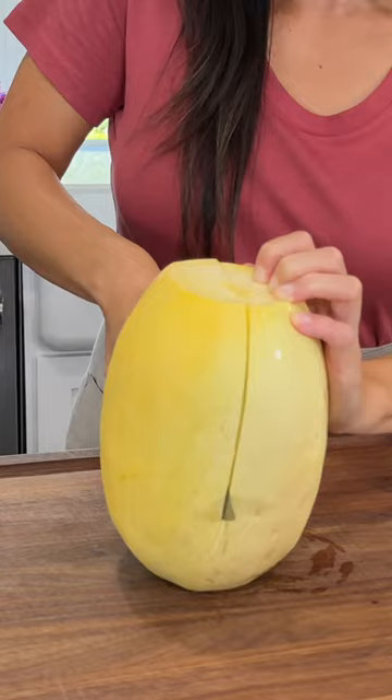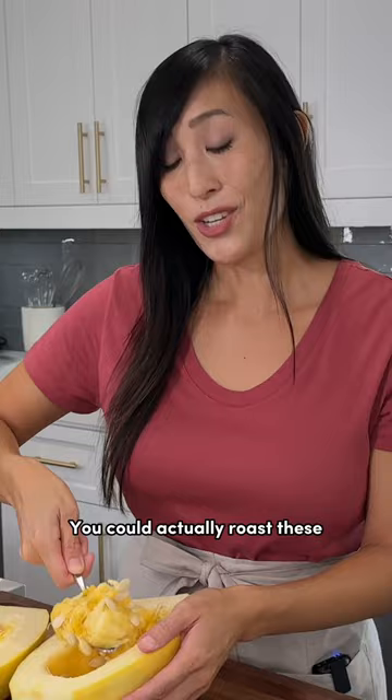Done. Now just scoop out those seeds — you could actually roast these just like pumpkin seeds for a healthy snack. Now you're ready to cook the halves. I like to roast it or microwave.